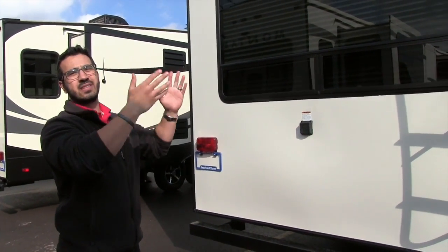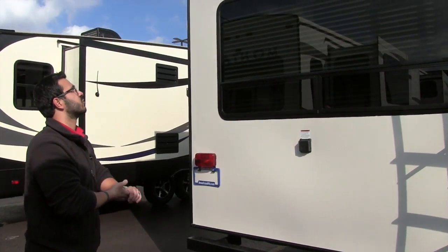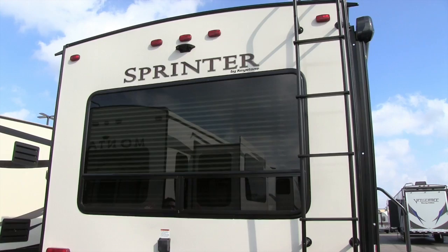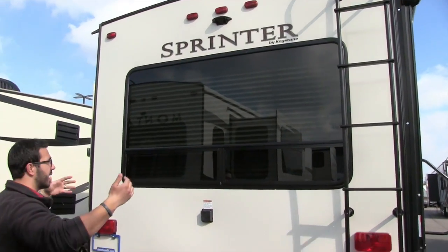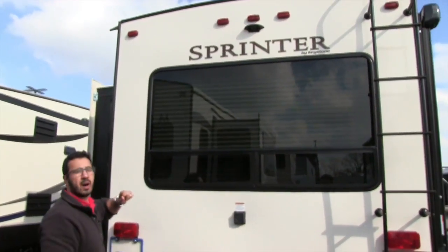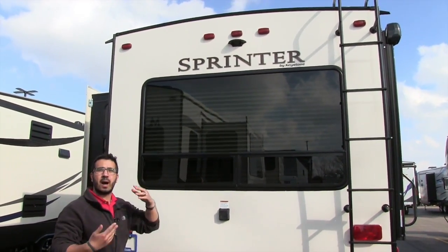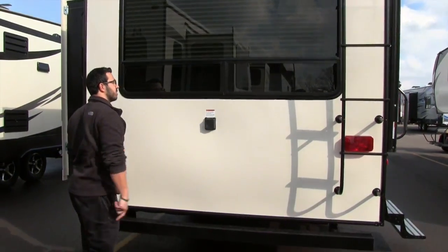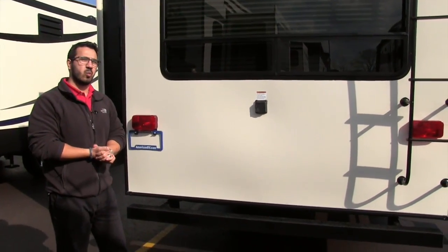As with any RV, the roof is the number one point of water entry. There is a big rear picture window giving you a beautiful view out the back, especially if you are backed up to a really nice site. Right up top in the center there is backup camera prep, so if you want a backup camera it is easy to have installed. There is also a detachable 50 amp power cord.